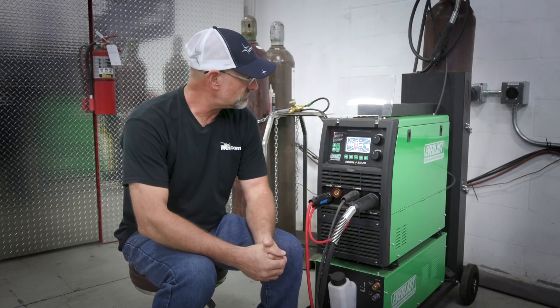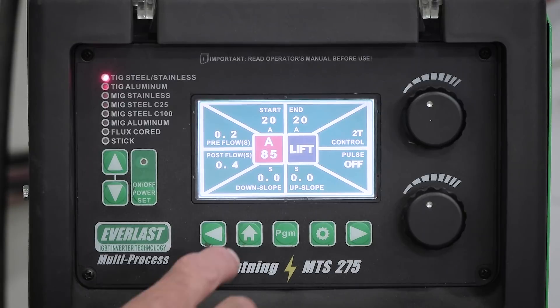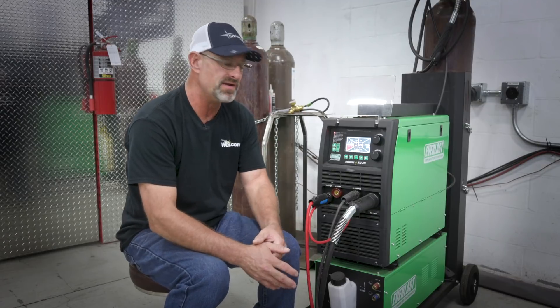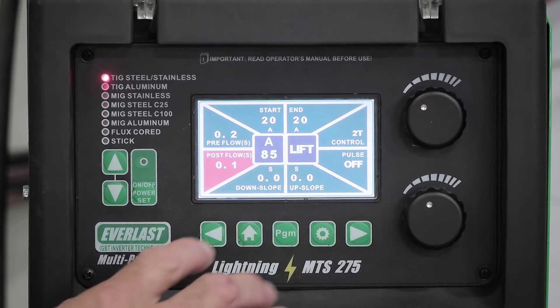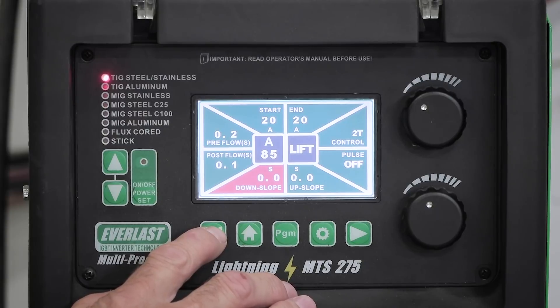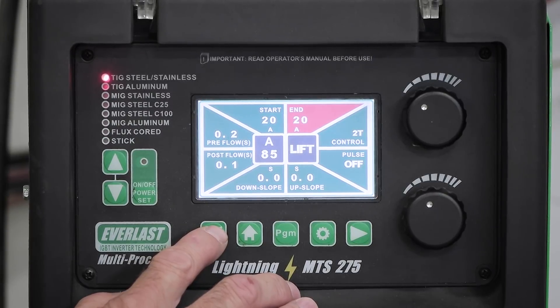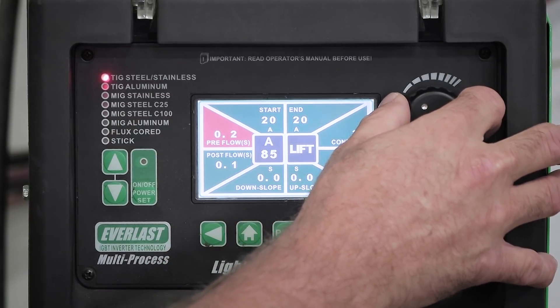Moving to the T-joint in carbon steel. Settings adjusted to 85 amps - nice and warm. Post-flow lowered to 0.1 since carbon doesn't need long post-flow like stainless or titanium. Down slope zero, up slope zero, pulse off, 2T control foot pedal. Start and end both at 20 amps. Pre-flow set to 0.1 seconds. Now ready to weld the T-joint.